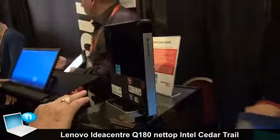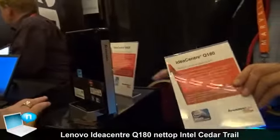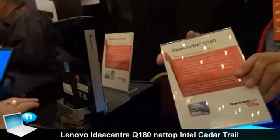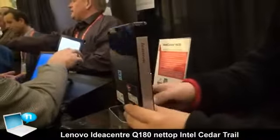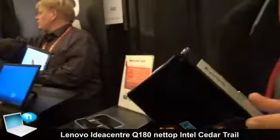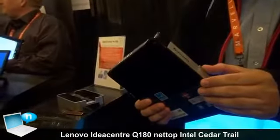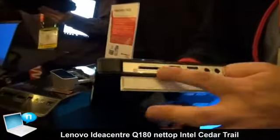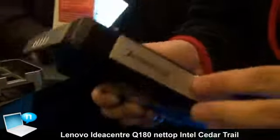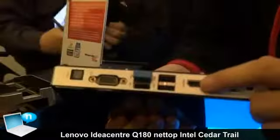Here is our Q180 living room PC, it has been launched in the US, and here is the whole system. They call it the living room PC and the world's limitless PC. You can check it out — it features card readers, USB 3.0, and HDMI output.